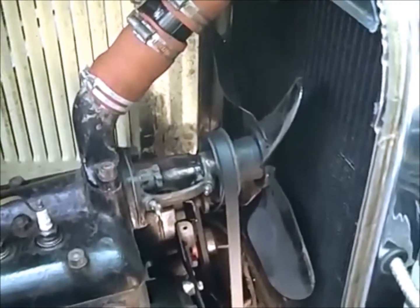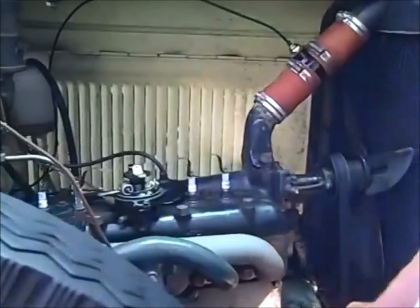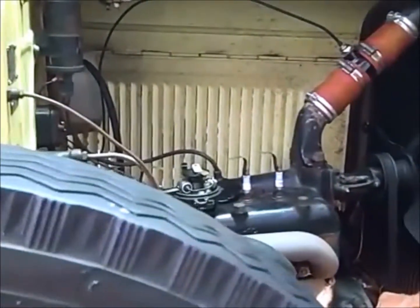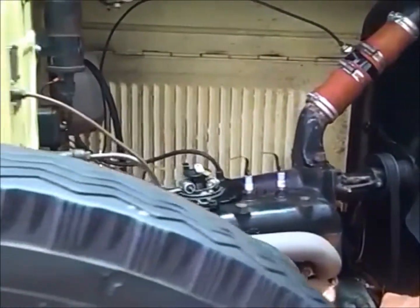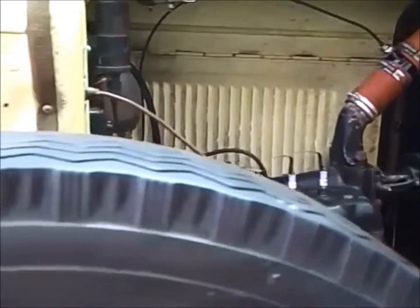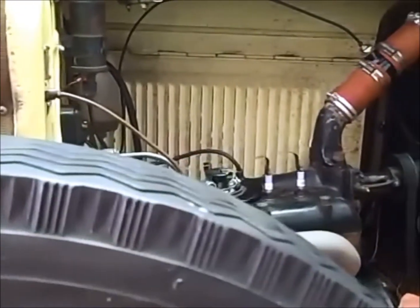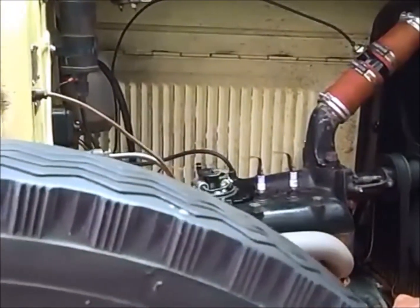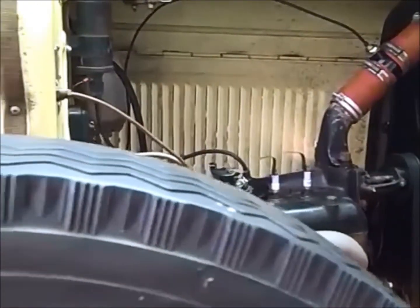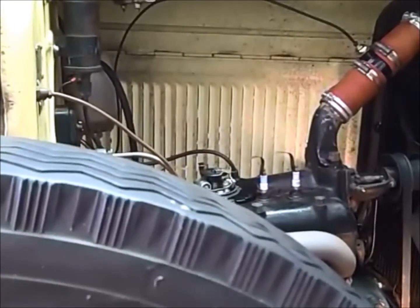The best way is to put it in third gear and rock the car, and that's what I'm going to do now. Now I'm looking for the dimple, just pulling the car forward until I find it. There — I just passed it. I'll rock back. I'll stop right when I get into it. There, I'm right at it.